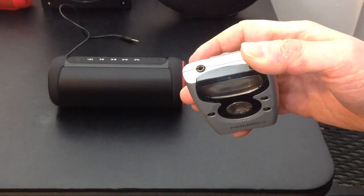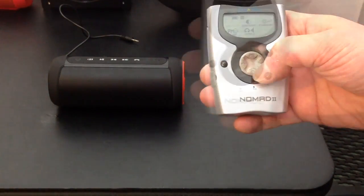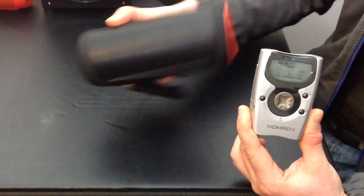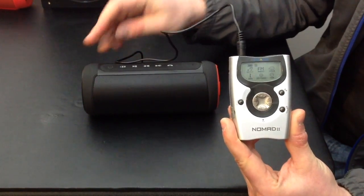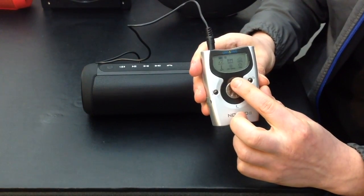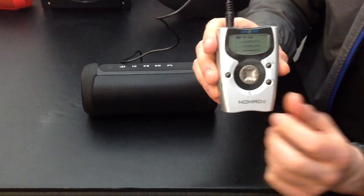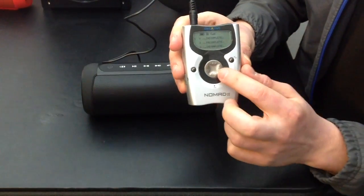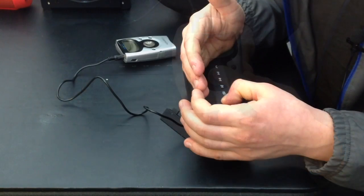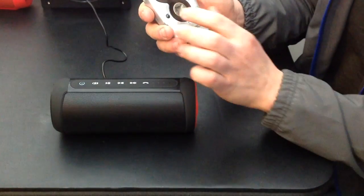We're going to use the line-in and do a little demo with a speaker — a SoundBot SB525, similar to the JBL Charge. I'll plug it in and go to the music menu. Some files say 'incomplete' because when I was transferring them using LimeWire or Napster they didn't fully transfer. Let's see what we've got and play it.